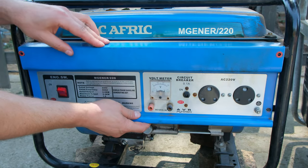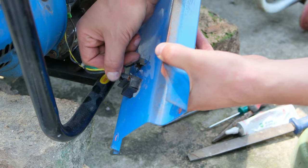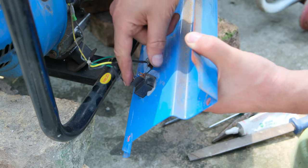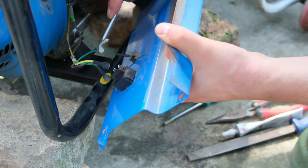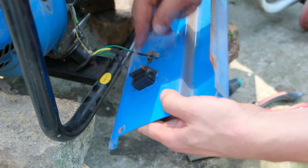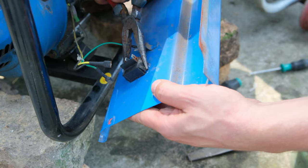I open it up like that to give me access. There's the switch, so I'm going to remove the terminals at the back. Now I want to remove the old switch. They've glued it in because generators have a lot of vibration, so I'm just removing the old glue - and there is some here on the back as well.